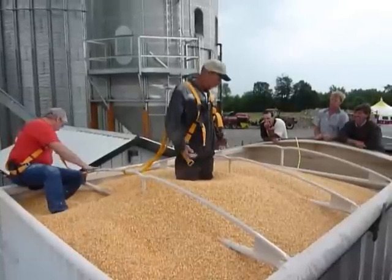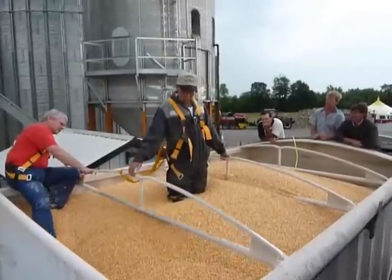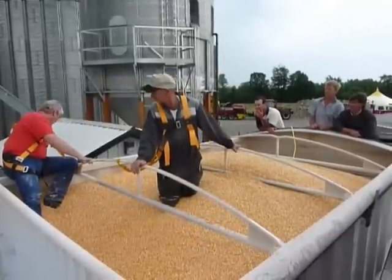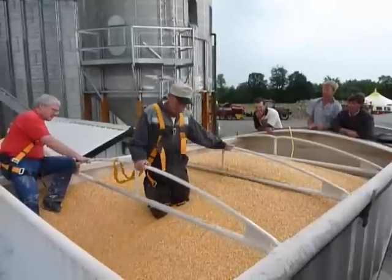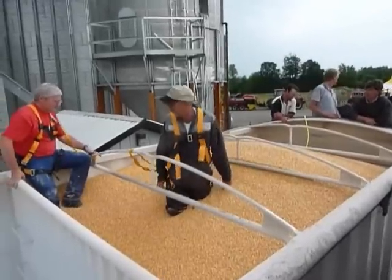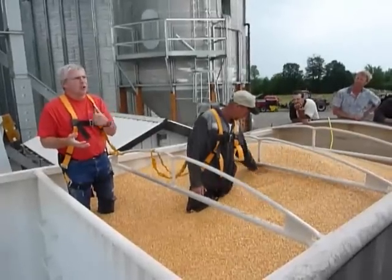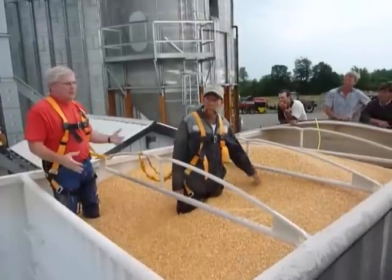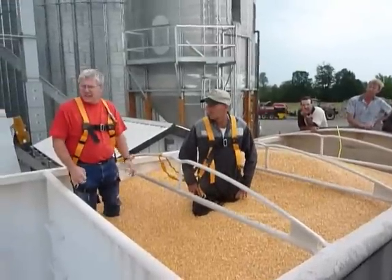But you can see how fast that takes place — that was a matter of seconds. And that was relatively slow because he's opening the door and stuff. A 10-inch auger will pull about 4,000 bushels an hour. So if you were in the center of a bin, you could possibly be totally engulfed over your head in less than a minute. So it doesn't take a long time.